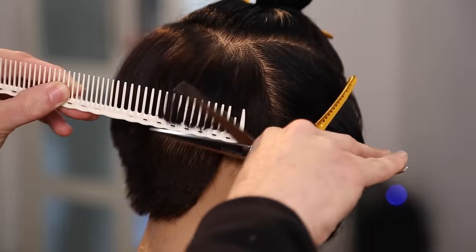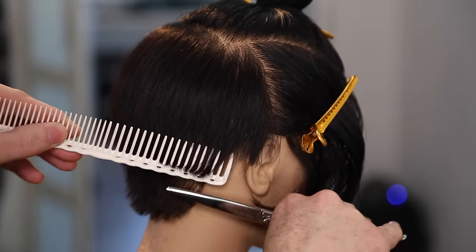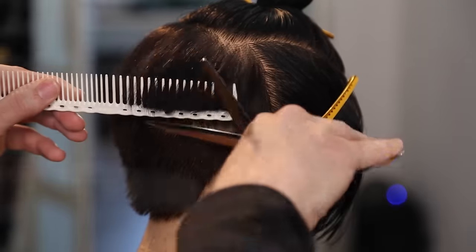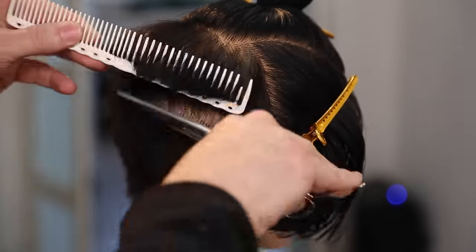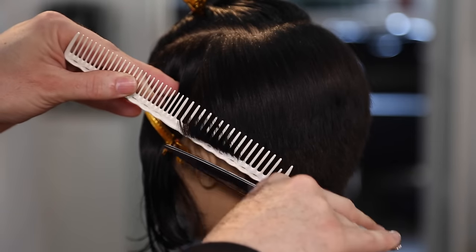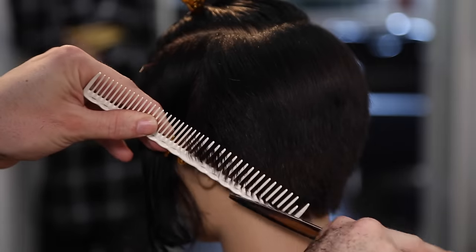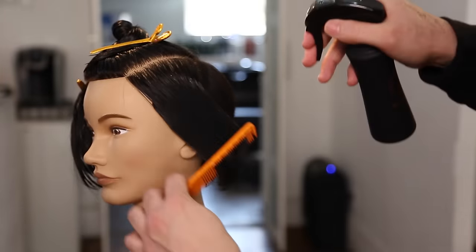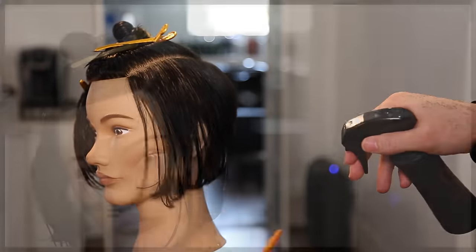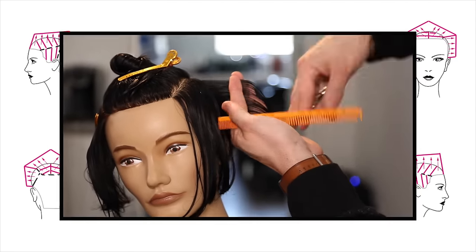Then I go through with my scissor over comb — not to make it more perfect, but it gives it a little more of a natural feel where a clipper gives it more of a machine feel. Working the scissor over comb all the way up, keeping that weight in the crown — that's a big key area to this haircut, making sure that you keep the head shape nice and balanced.